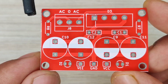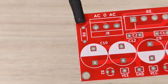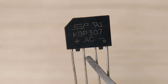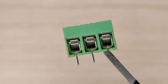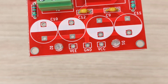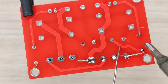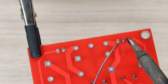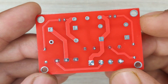Now it is time to assemble the PCB. Let's place all the components on the PCB according to the circuit diagram. After spending some time with the soldering process, I cleaned the PCB with isopropyl alcohol, and here our PCB is looking nice and clean.